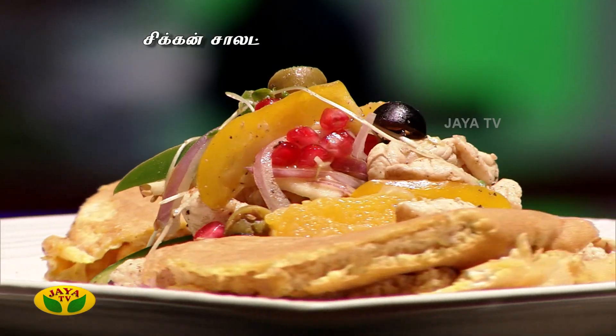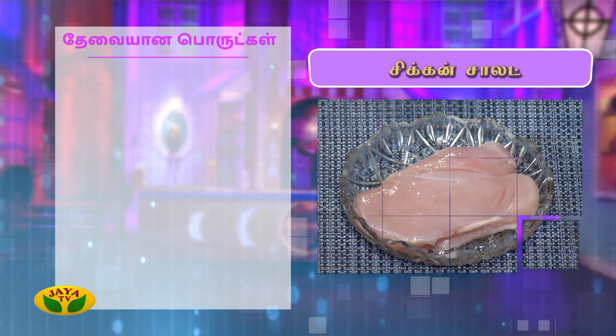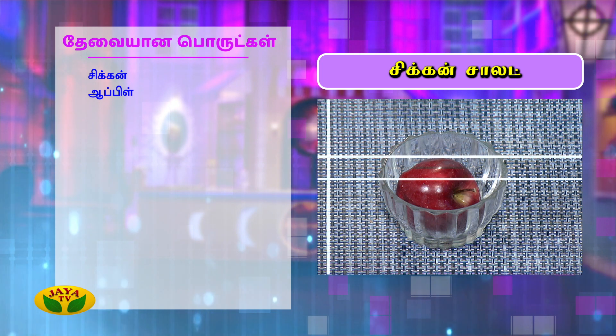How do you make chicken salad? The ingredients are: 1 piece of chicken breast, 1 piece of apple, and orange.